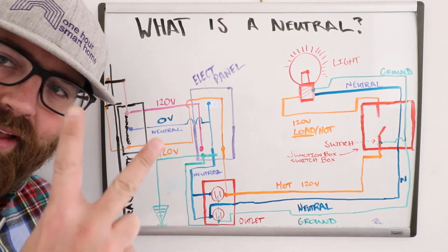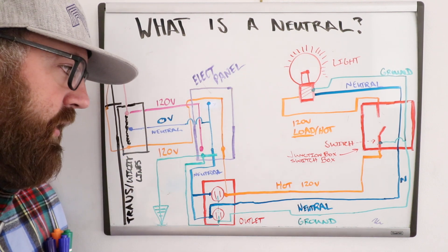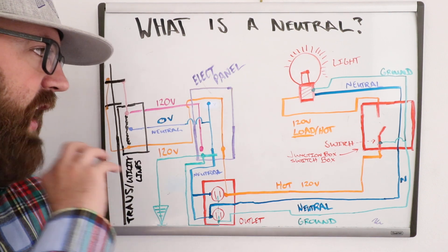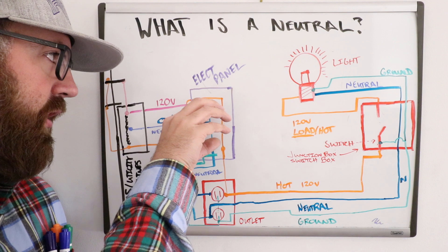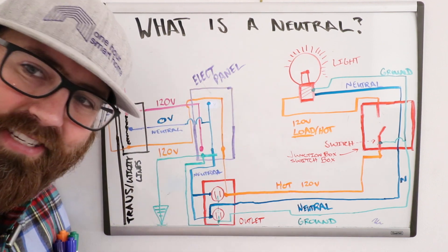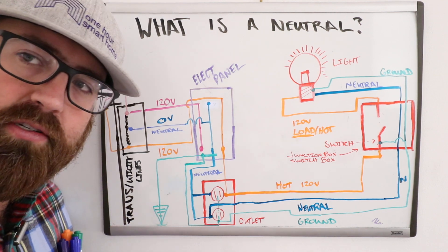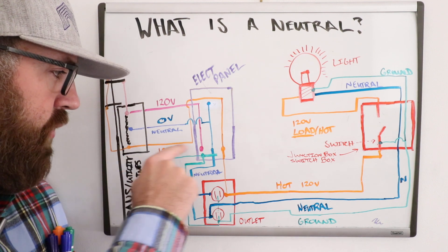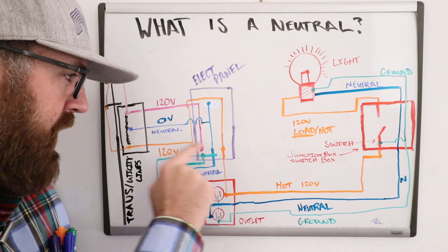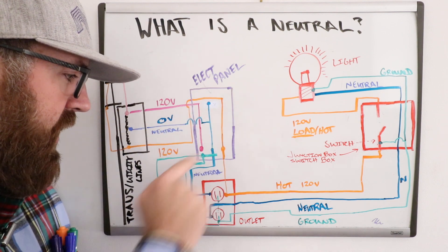So what you have coming in is two 120-volt power legs on the same phase and a neutral wire. That all comes into your electrical panel — designated here in purple — which is the main electrical panel for your house with all the circuit breakers. I've designated one leg in orange, another in pink, and the neutral wire in blue.